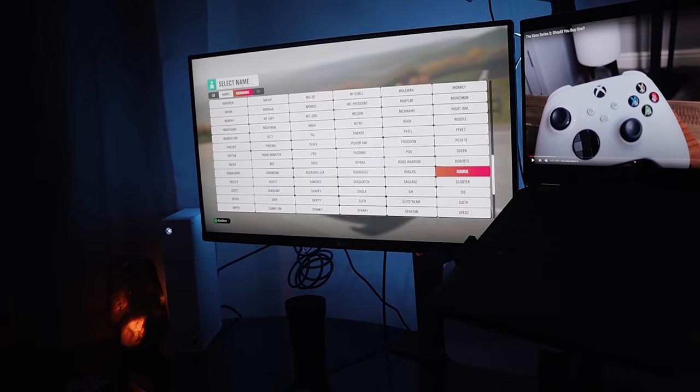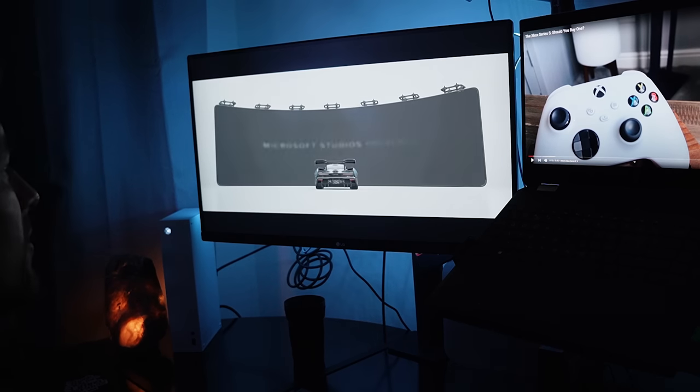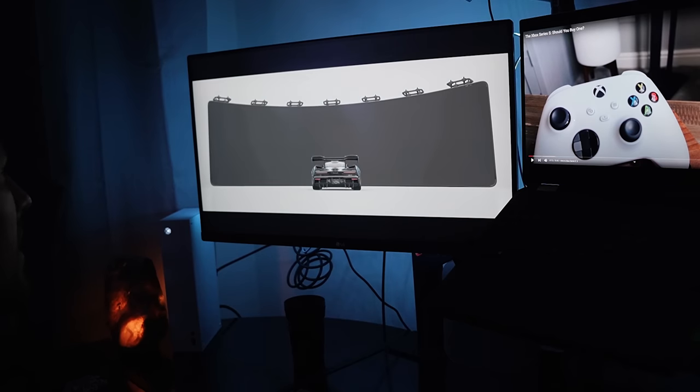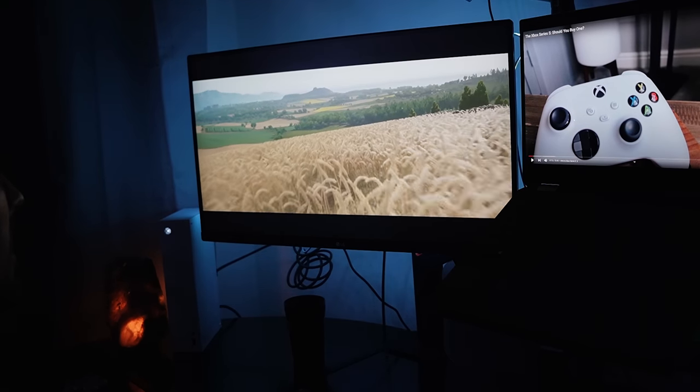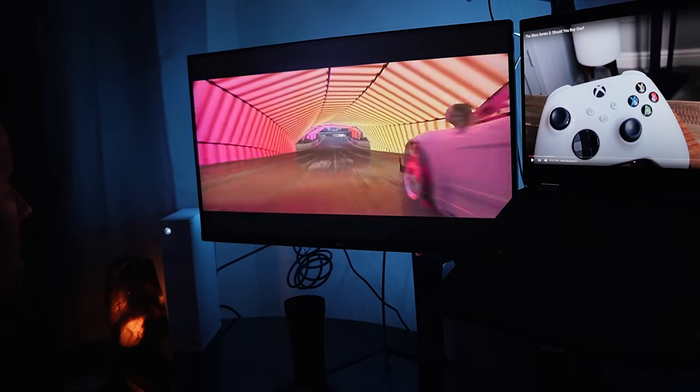This thing goes up to 1440p — that is its max resolution. It has an upscaled 4K, I believe, but your TV has to be capable of doing all that as well. Now, Netflix and any TV app will go up to 4K. It's just the gaming that won't go true 4K. But entertainment such as Netflix and streaming will go all the way up to 4K if you want it to, as long as you have a 4K compatible TV or monitor.